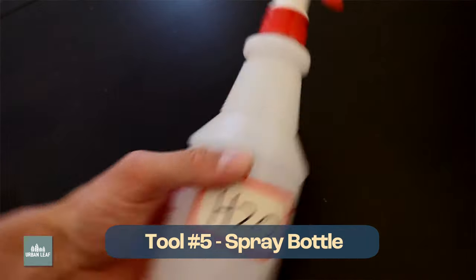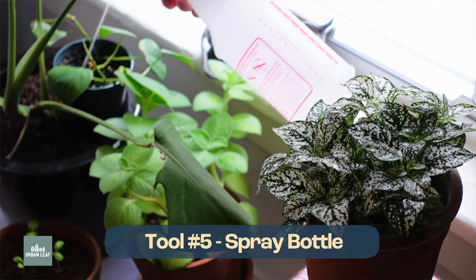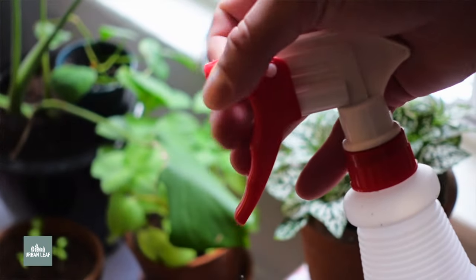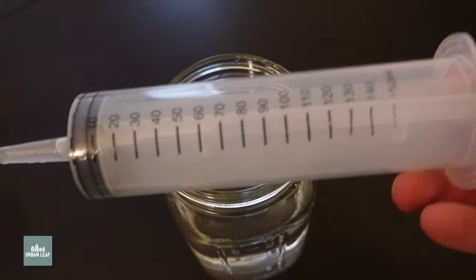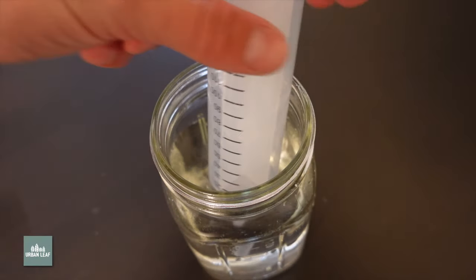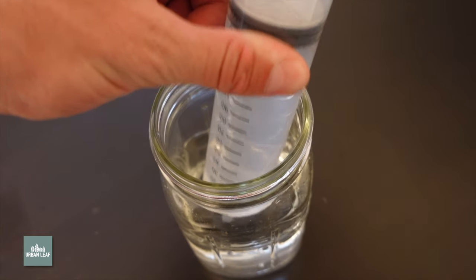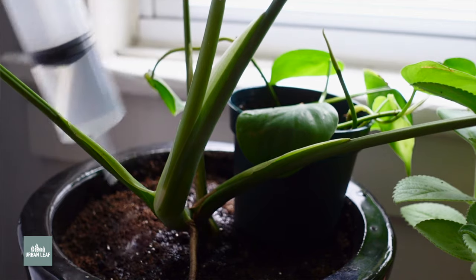Spray bottles are another handy tool for everything from starting seedlings, misting plants, watering, and cleaning. These ones have an adjustable nozzle so you can go from a fine mist to a water-gun-style squirt. They also make nice glass ones if you don't like the aesthetic of a janitor's closet. Another honorable mention has to go out to giant plastic syringes — they're super useful for precise liquid measurements like liquid fertilizers and hydroponic nutrients, but you can also use them for precision watering or managing a tight plant feeding regimen.